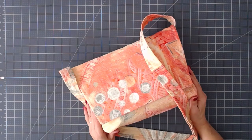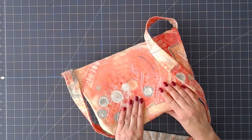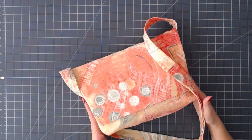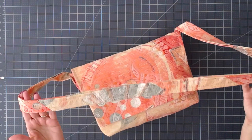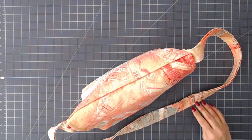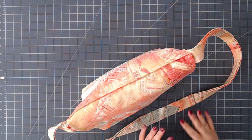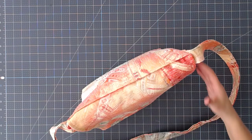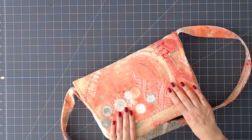Before we get started making a messenger bag with our Cricut Maker, I wanted to give you a close-up look at how I did this one. The strap finished around 48 inches. In the file it's over 50 inches so that you can measure the length that you like and cut it to size once you're installing it. I'll show you how that's done.